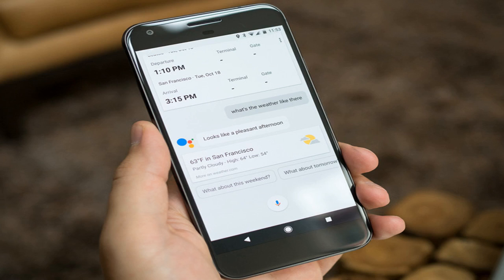Touching anywhere else on either voice option will select it as your new default. The male voice doesn't change anything about how the Google Assistant works, but it is nice to have some added customization over how Google's AI sounds when interacting with it.